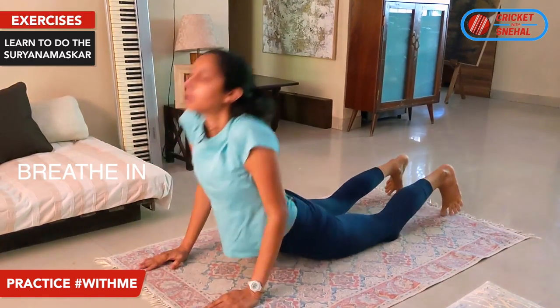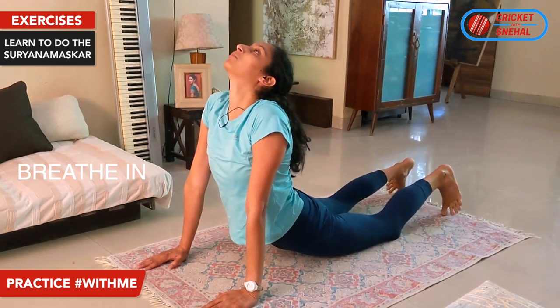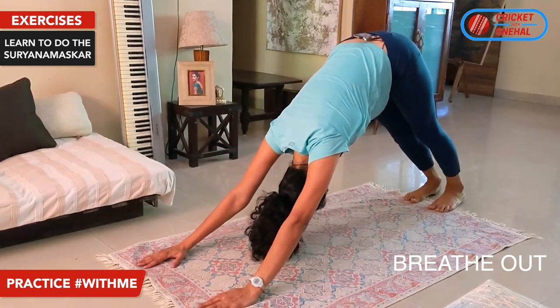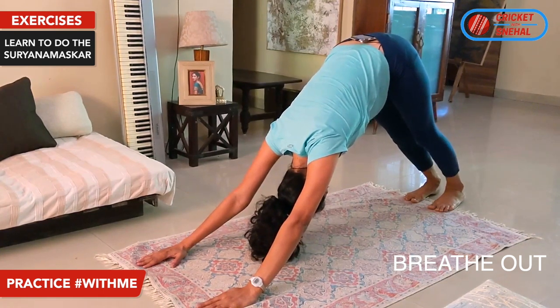Breathe in. Stretch up — again stretch your abs. Breathe out. Push your knees, push your head towards your knees, and stretch your hamstrings and calves.